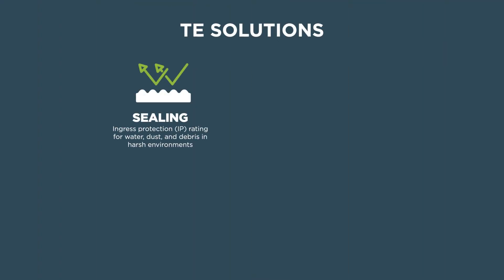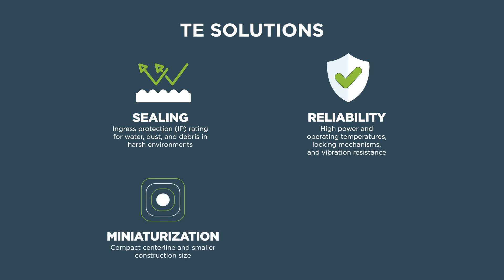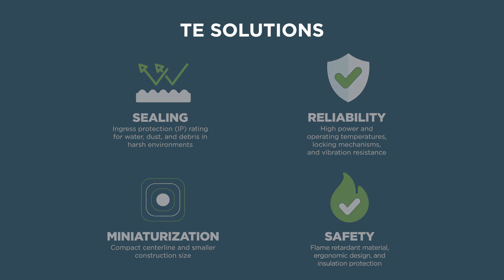Life is messy — keep it clean with our robust portfolio of energy-efficient and space-saving technology. With trends focusing on sustainability and safety, engineers must design for protection and durability while meeting global safety standards.